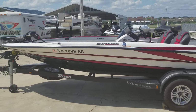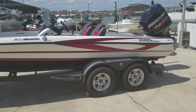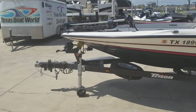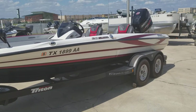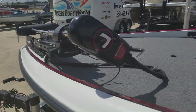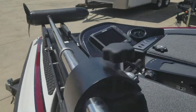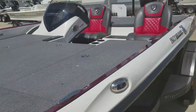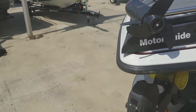We got a 2016 Triton 20 TRX Patriot. It is in on consignment. The 8 foot Power Pole Blade, the single console, it's got a Motor Guide 36 volt, HDS 9 in the bow, Mercury 250 Pro XS.